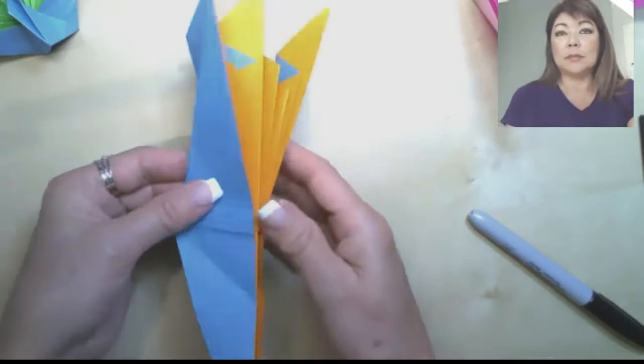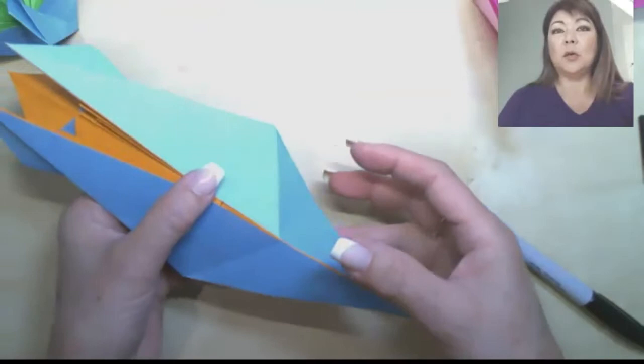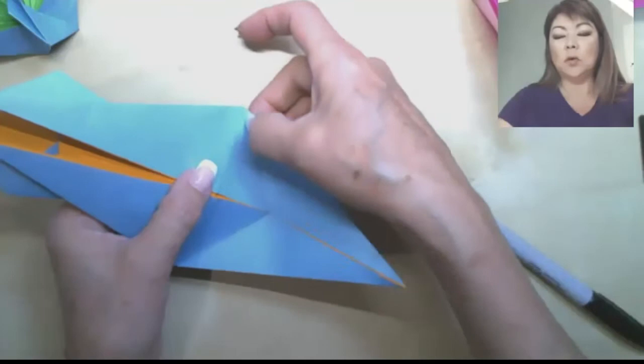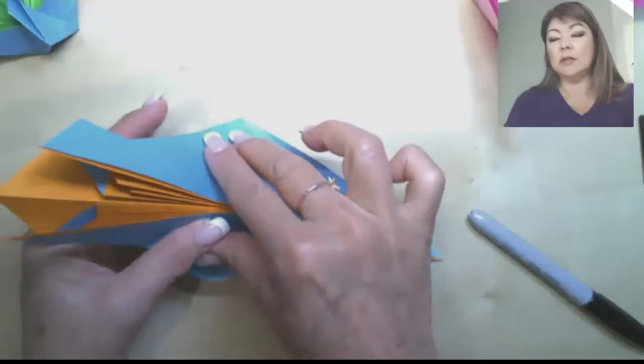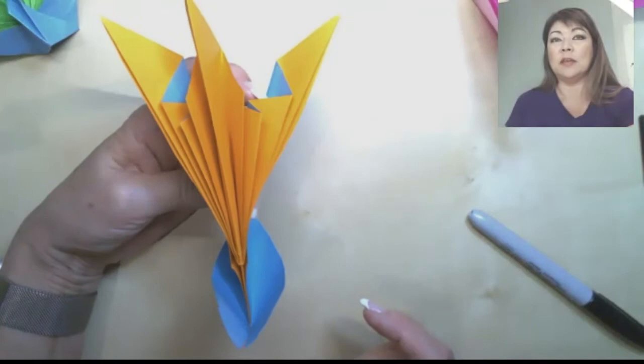Now we'll do the outside reverse fold. Open it up and split the layers from the back — you need to hold this in your hands. Push this point down: these should be valley folds, and you've got that pre-crease in place so once you push it down it should fall right there. Take the tail and as you refold it, it should wrap around the body. Basically it's wrapping around the body of the tail — see how that works.